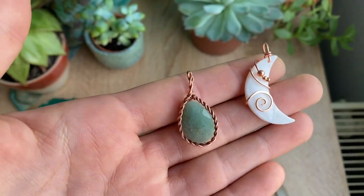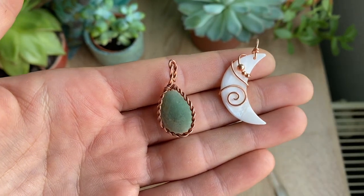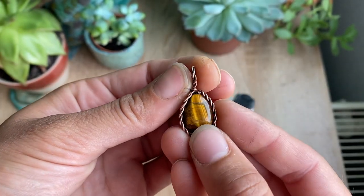Hey guys, if you've ever wondered how to turn your pure copper jewelry from this bright and shiny copper to a more antique look like this, then I'm going to show you how to do that today.